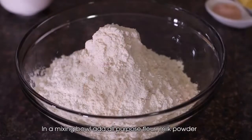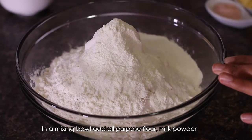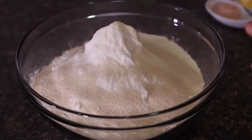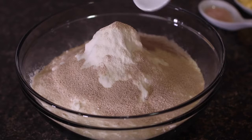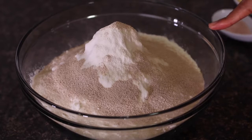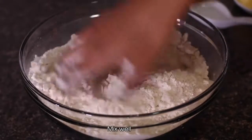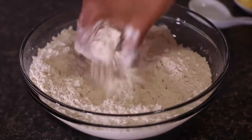First let's start by making the dough. If you have a stand mixer use that — I'm going to do it manually. I'll mix the milk powder first into the all-purpose flour, followed by sugar. I like it a bit sweeter. Then add the instant yeast — do not replace with dry yeast. As we're using instant yeast, we can directly combine it with the flour. Add some salt and mix everything nicely so that all the dry ingredients are properly combined.